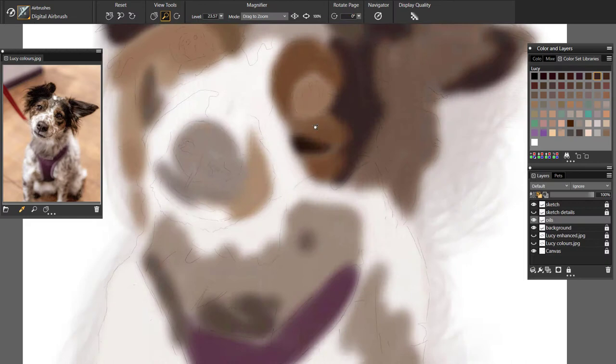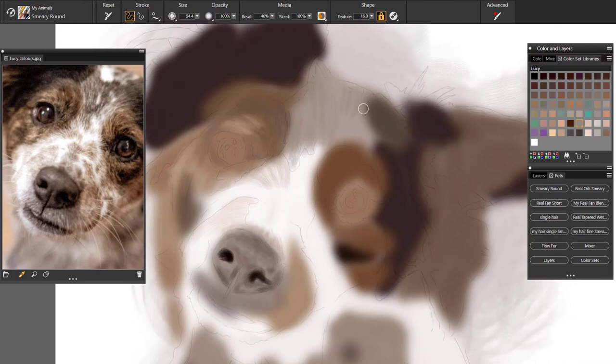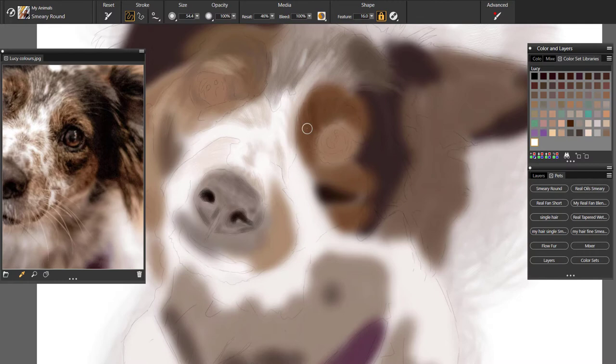Once I've got my background down, I start blocking everything out. I just put some colour down on the paper using colours I think I'm going to need. I've taken a photo and put it through Lightroom to tone down the colours a little bit to give me a different colour scheme, so I'm not drawing from the same colours as the actual photo. It gives me a different perspective on how I want my colours to look.